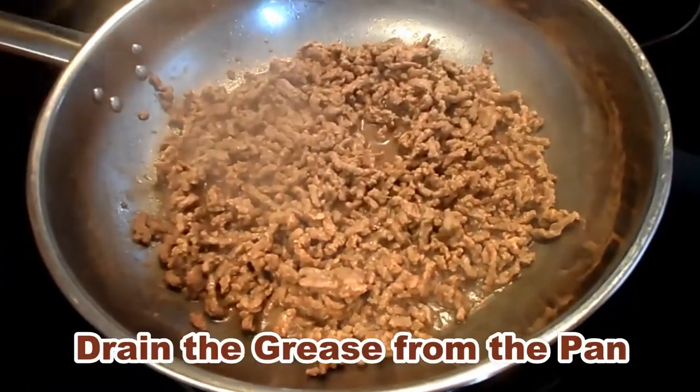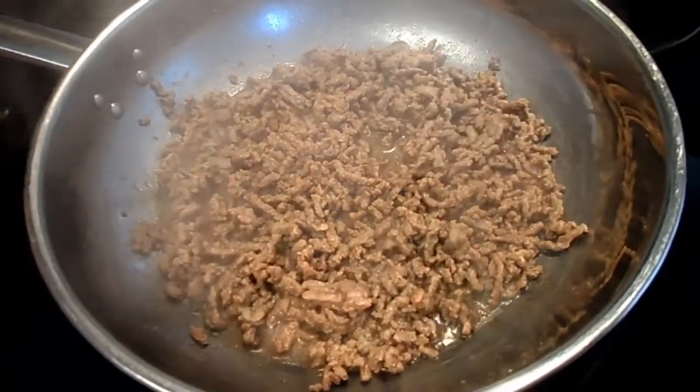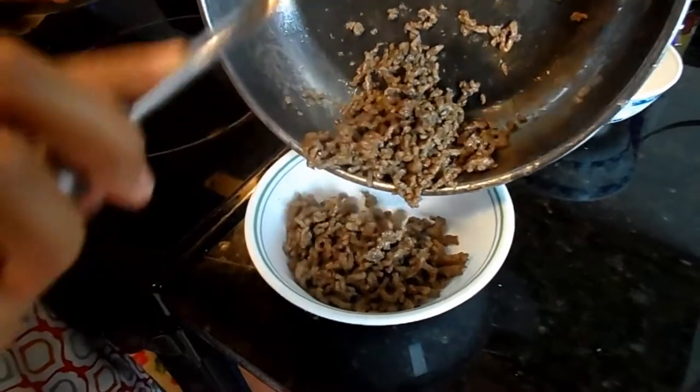Once your ground beef is brown, you have to drain it and set it aside. There we go, it's been drained.